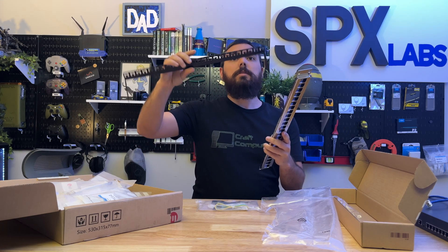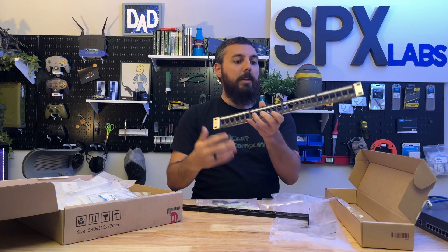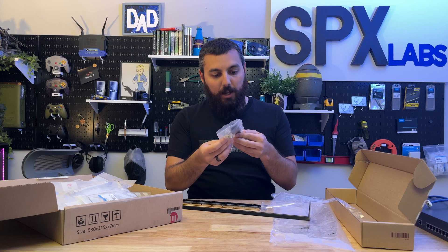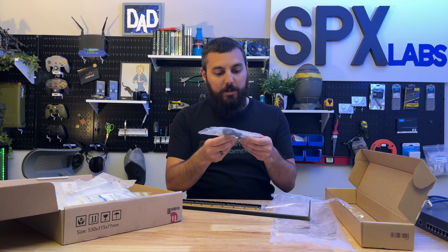So what is this? A cable organizer? Cable manager? I don't know what this is, I have to look that up. It comes with some zip ties. It looks like it comes with a ground wire as well and some Velcro straps. That's nice. And of course, some cage nuts and screws.